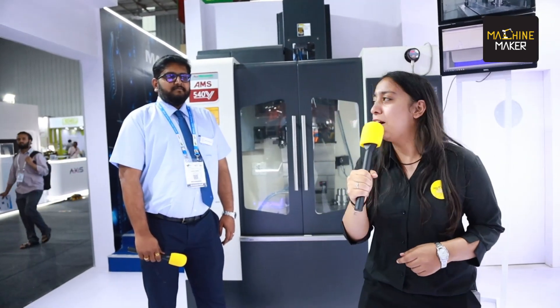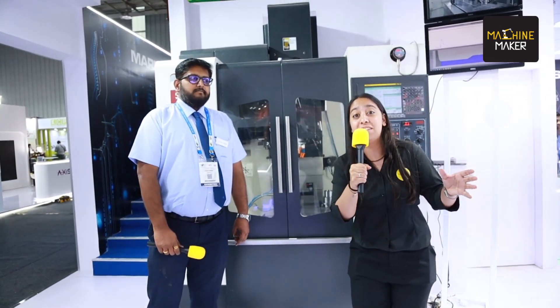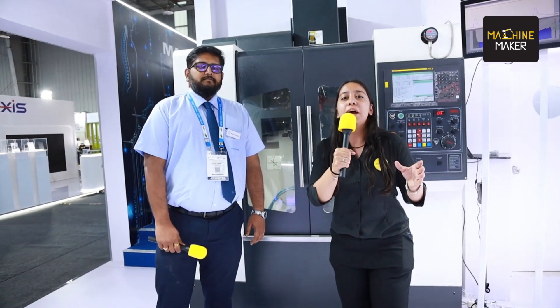Hello everyone, this is Imtex 2023 and we are at the stall of Marpos — one of the leading companies providing solutions for metrology. Here we have Mr. Sachin who can give us more insights about what they are demonstrating at Imtex 2023.